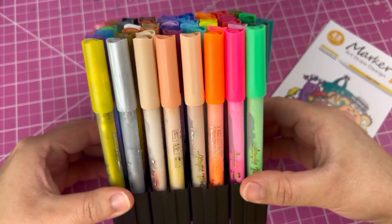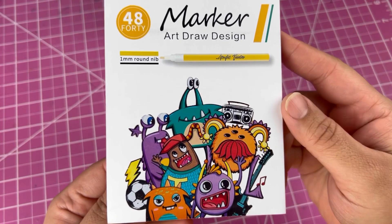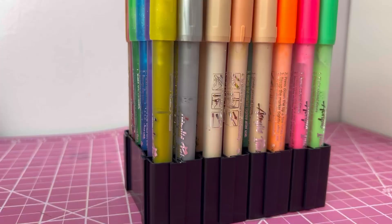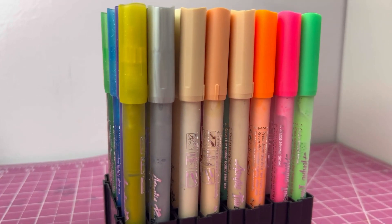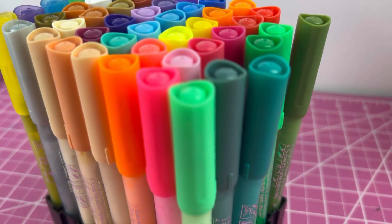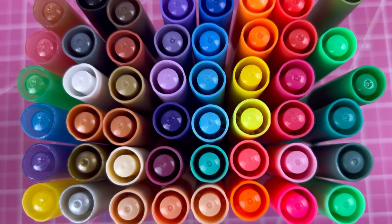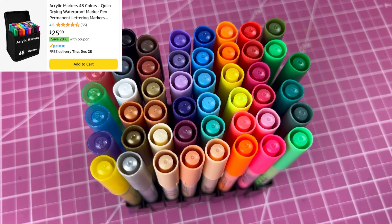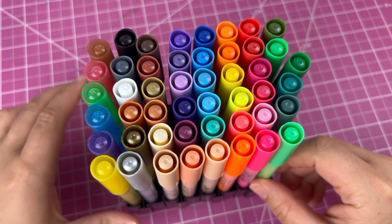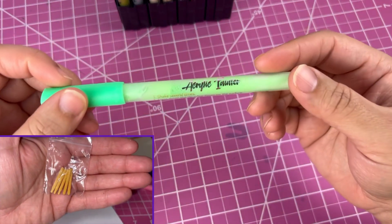The inside of the package contained the markers, but also had a pamphlet on how to use them and some swatches. What really stood out to me was the amount of colors that came in this pack. Just off first impressions, I really liked the way the markers looked, and for the price of $25.99 for 48 markers — coming out to $0.54 a piece — I thought it would be a great deal. It also included extra nibs and a tweezer to take the nib out to replace it.